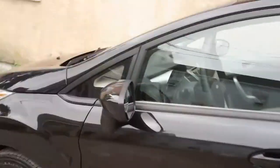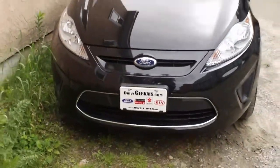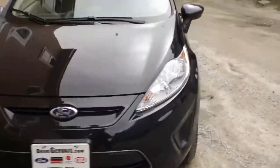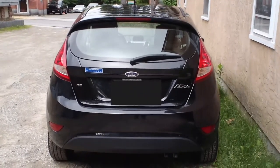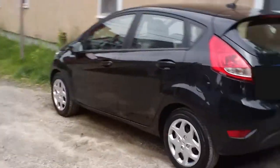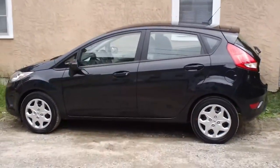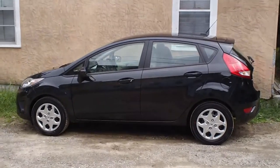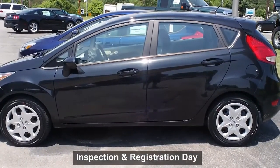And that's a pretty quick tour of my brand new Ford Fiesta. Here it is from the front, here it is from the back, and now we know what it looks like from the side. This is my new car — it is the Ford Fiesta.